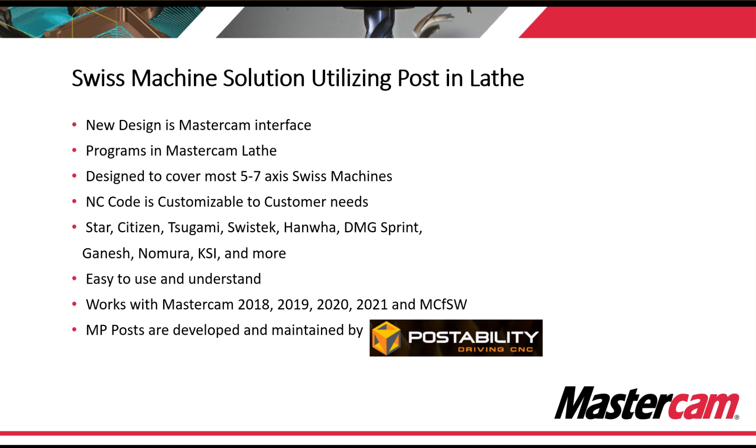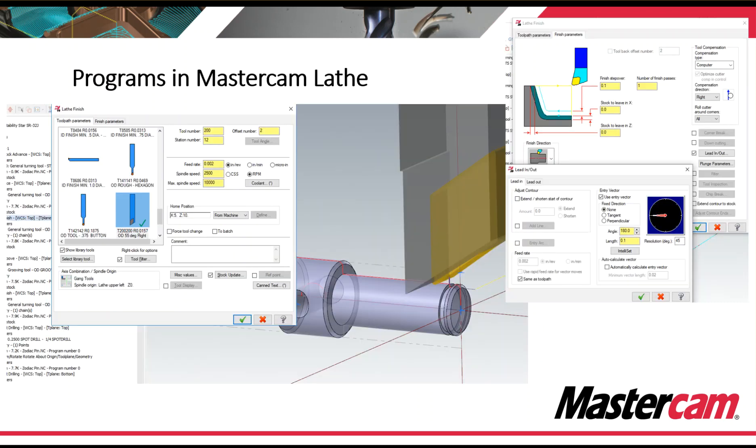Another key note is that all of the MP posts are developed and maintained by Postability. Here's a snapshot of Mastercam's Swiss solution inside of lathe — it looks just like lathe. You still need to choose a tool and type in feeds and speeds, select an axis combination, and apply lead-ins and lead-outs just as you would a lathe part. The difference is that as we process through a customized post processor, the code reacts more like a Swiss machine than it does a lathe.